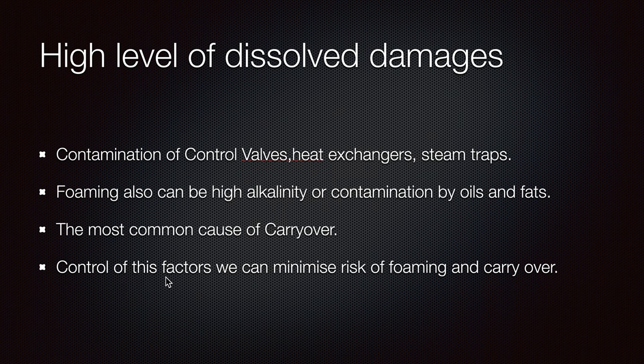By controlling these factors, we can minimize the risk of foaming and carry-over through TDS control. Carry-over is the most dangerous thing — when our turbines are working at high speed and water is expelled into them, it causes serious damage to the turbine.